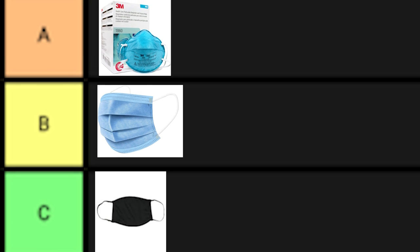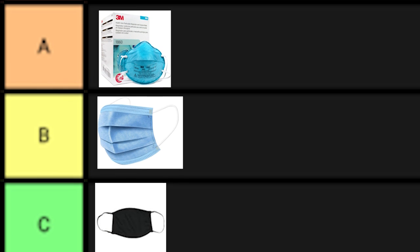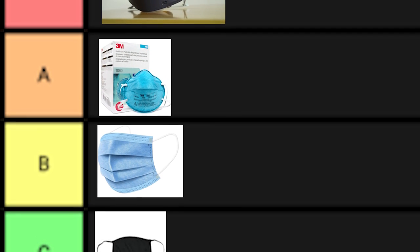Masks are pretty much ubiquitous these days, no thanks to COVID-19. There are tiers to them though, from cloth masks to surgical masks all the way up to N95s. However,